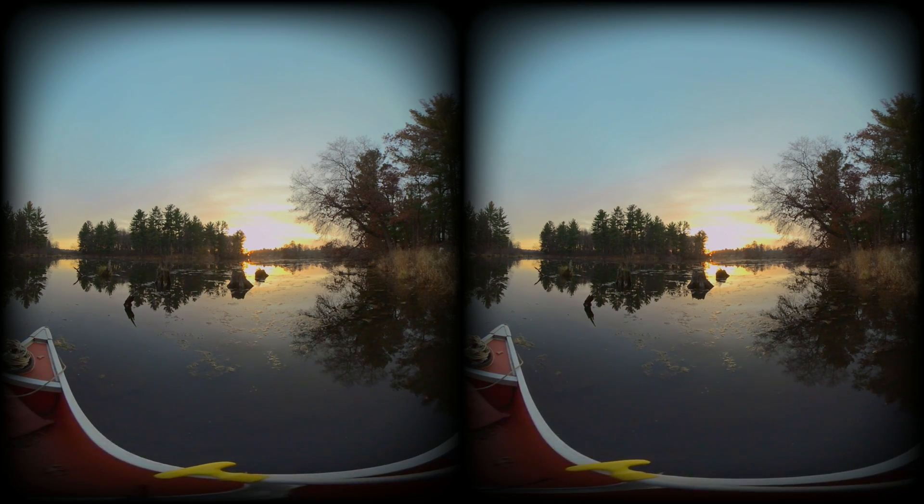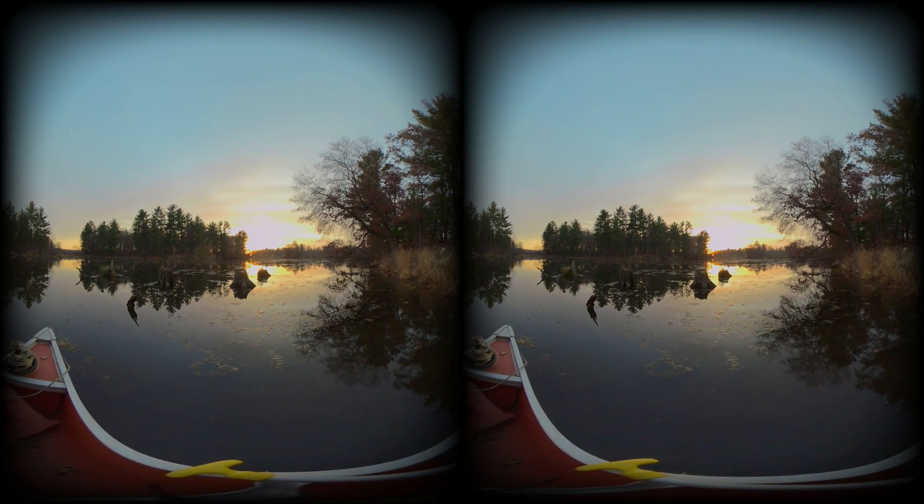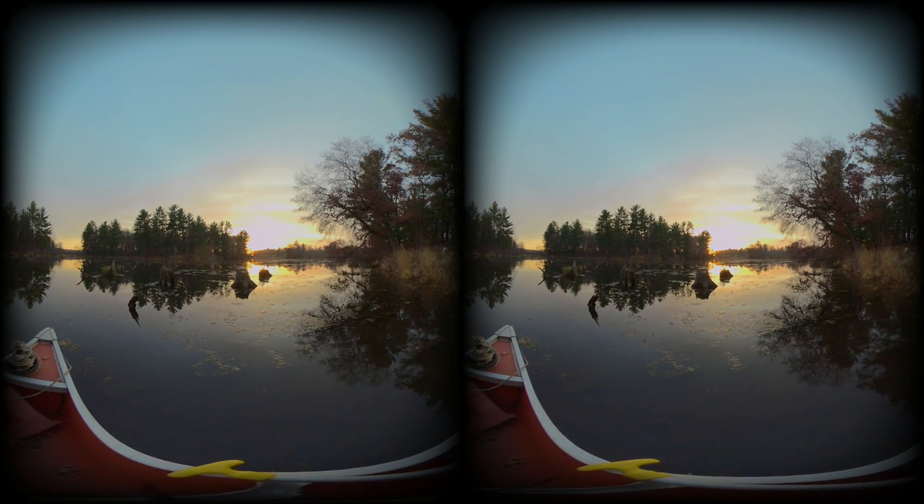This is being filmed with a Views XR. It's 5.7K, 60 frames a second, VR180 video.